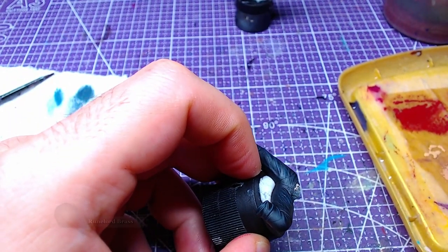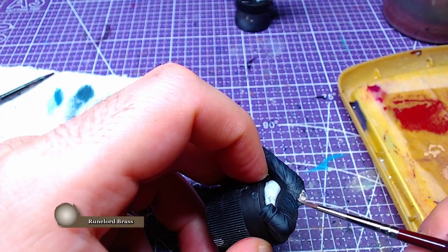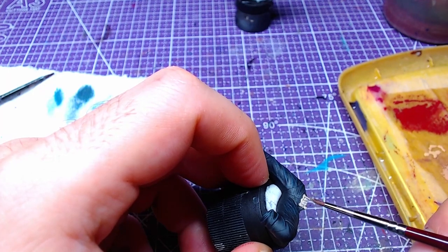Afterwards, we will take a bit of Runelord Brass and paint the belt buckle. If you like this paint scheme for clothes, there is another video you can find in the upper corner of your screen.